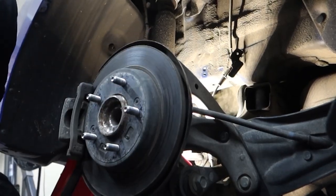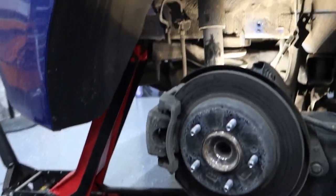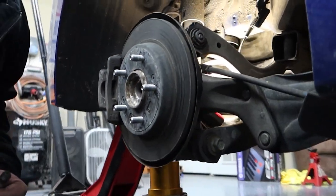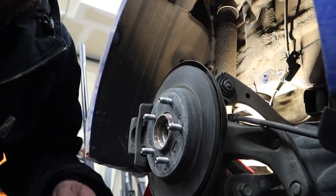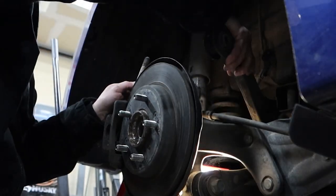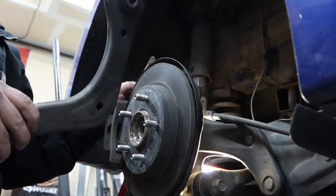I found I had to jack it up a decent amount and then push on the rotor at the top a little. Now we're going to pull out the back side — just push on it. There we go, got the old one out.